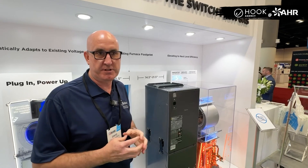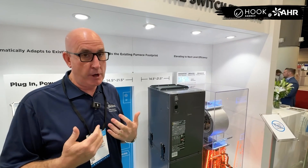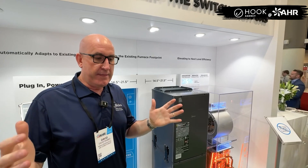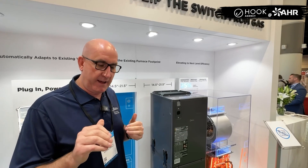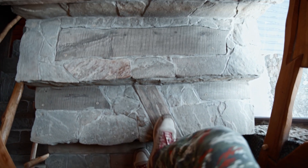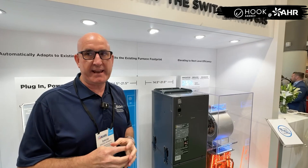How do we make it easier to install? Some of the pains that contractors made known to us was that the equipment is getting so big, so bulky, and so heavy — it's tough, especially if you have a crawl space, a basement down steps, or up into the attic. How do we make that easier?